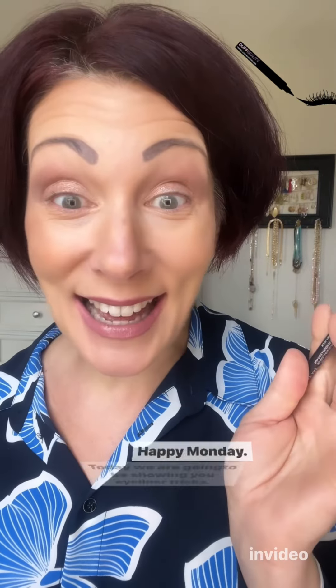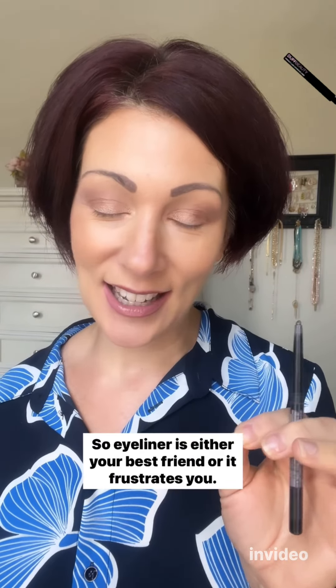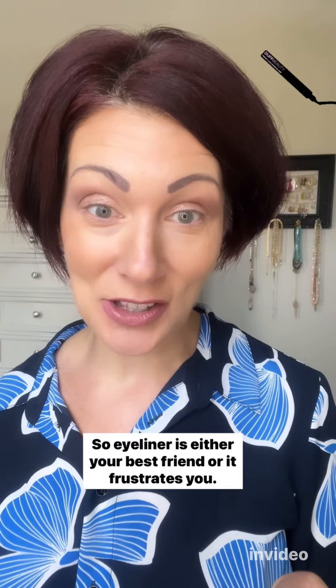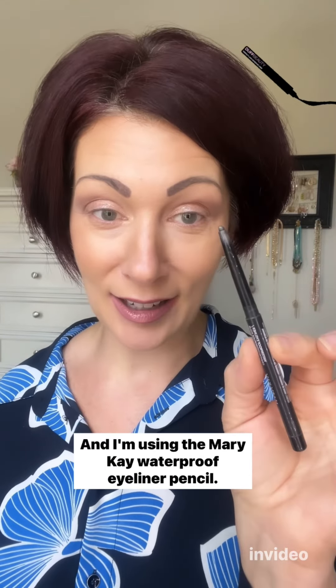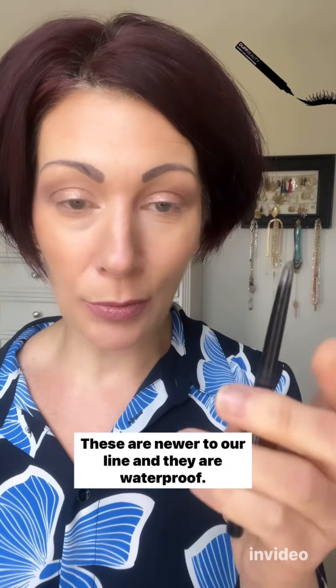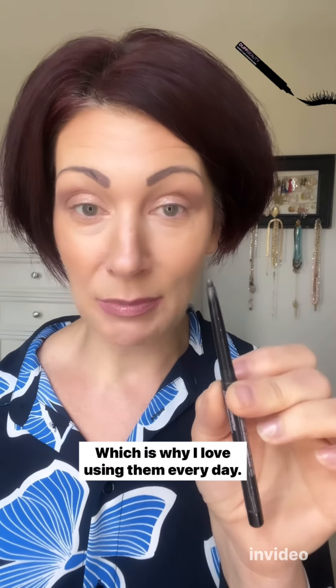Hi, happy Monday! Today we are going to be showing you eyeliner tricks. Eyeliner is either your best friend or it frustrates you. I'm using the Mary Kay waterproof eyeliner pencil — these are newer to our line, and they are waterproof, retractable, and really easy to apply, which is why I love using them every day.